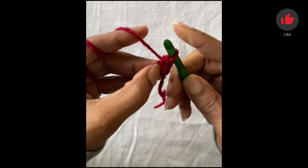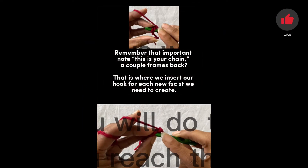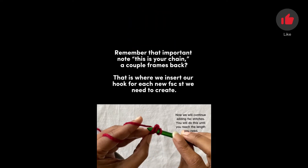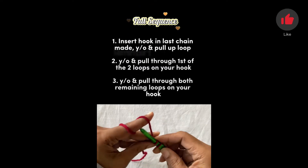Congratulations, you just started your FSC row. Now we will continue adding FSC stitches. You will do this until you reach the length you need. Full sequence.